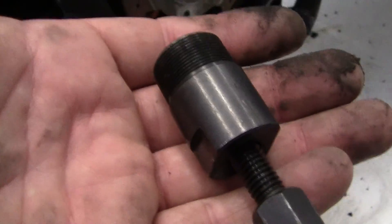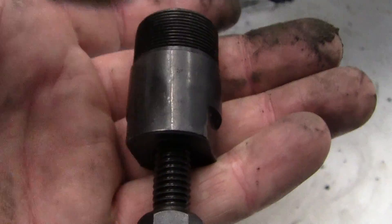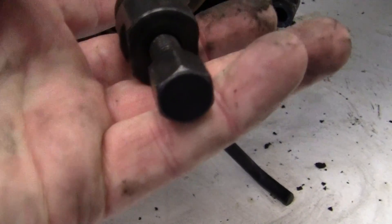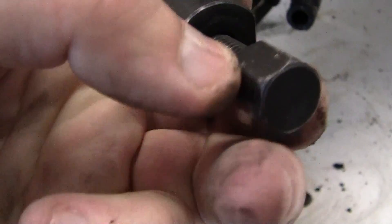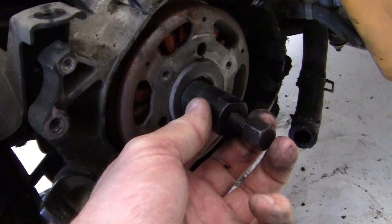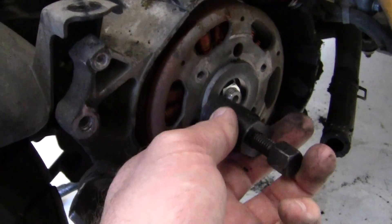They'll take one wrench on — you put a pair of crescent wrenches right here, and then you just use a 14mm socket, and you slowly just turn this in, turn it in. As you turn it in, it puts more pressure on the crank, and it just pushes — this will pop right off.